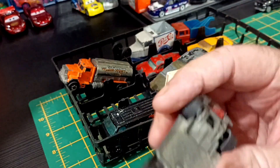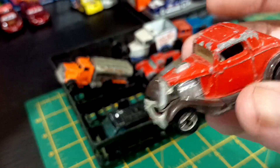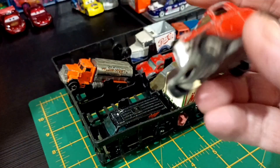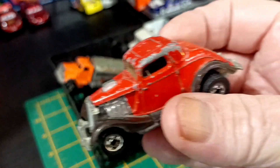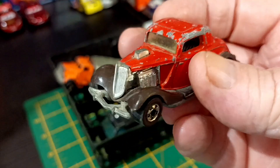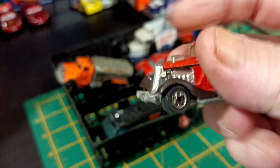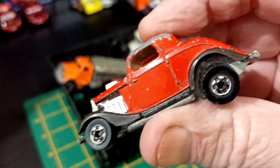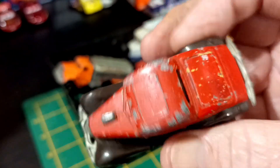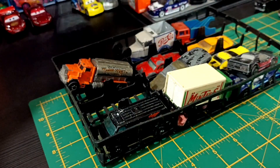What have we got here? It's a Hot Wheels 1979, and I'd reckon that's about a '34. Metal base, metal top — yeah, that feels like metal. That's pretty cool, definitely a good one to restore.